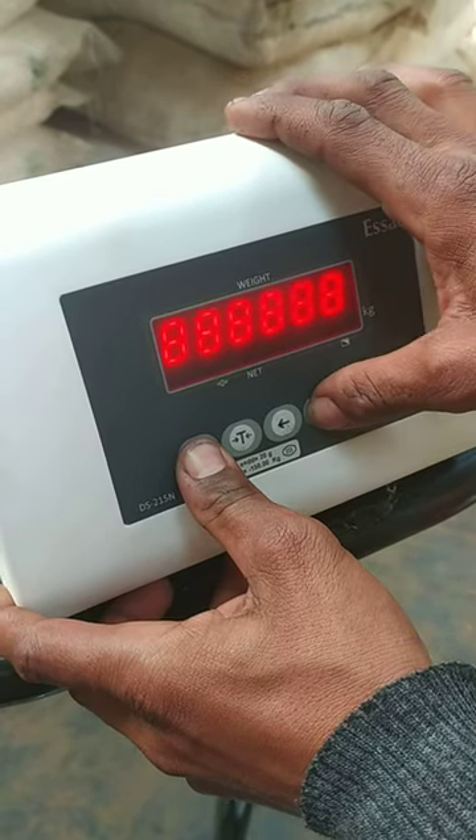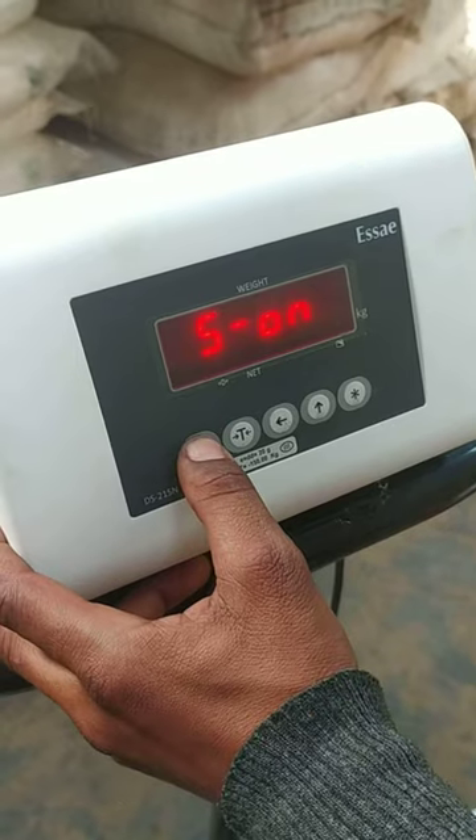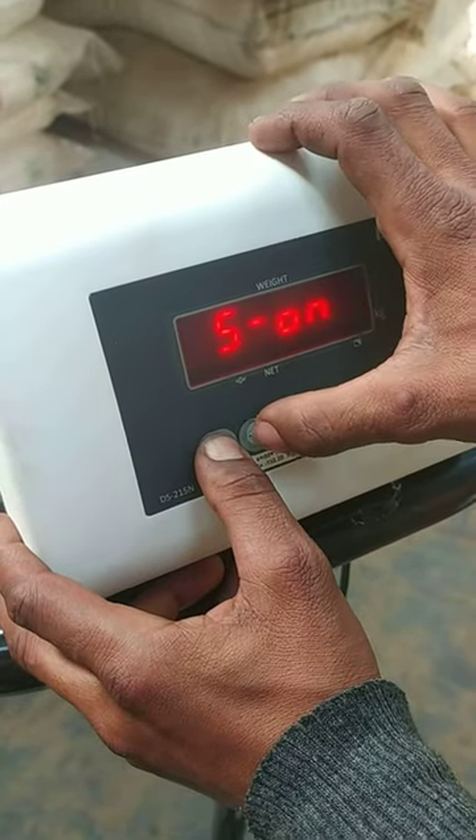I have to put a tare button, a pair of buttons, a side arrow and a side arrow. I have to put a zero button, then put a side arrow, and then put a tare.